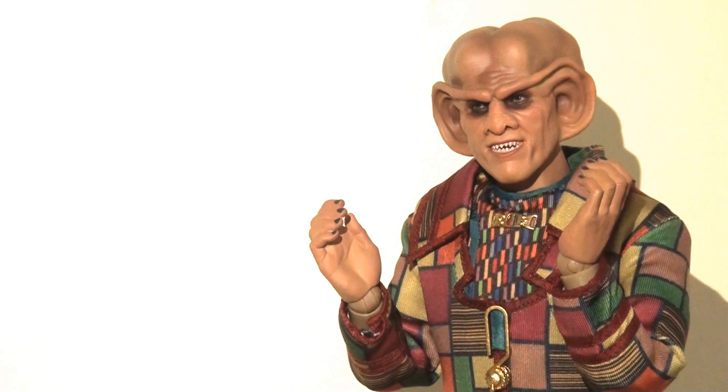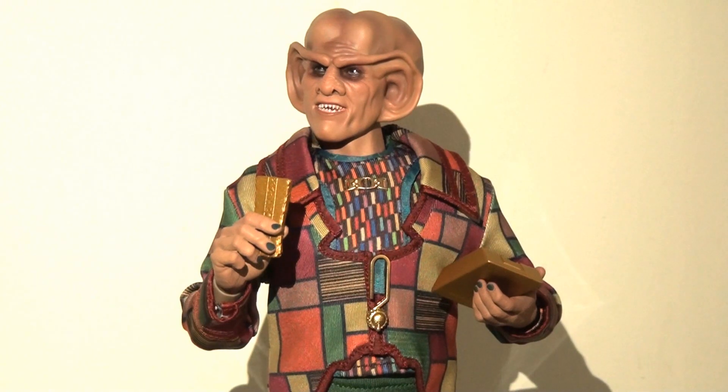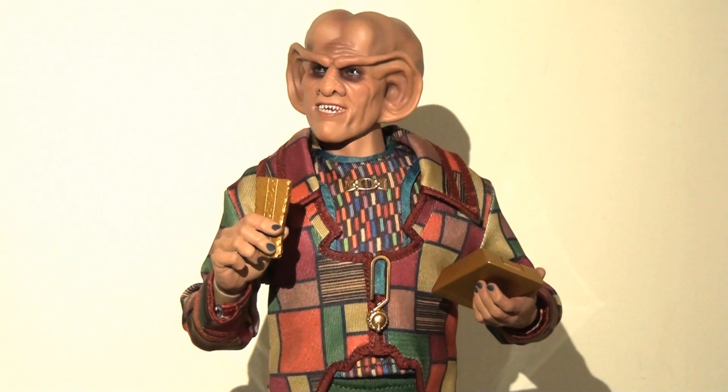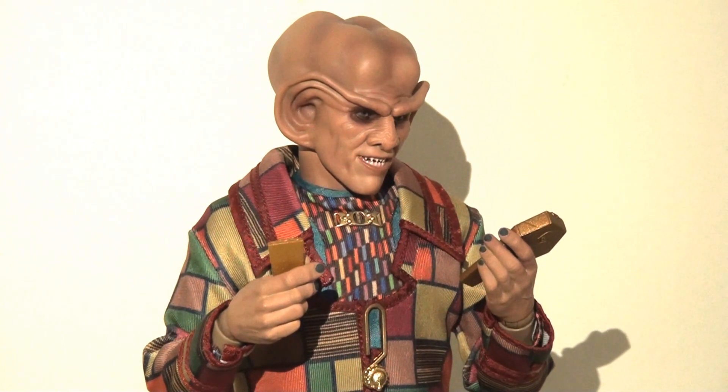There are so many extras and accessories here that you are spoiled for choice for creating different looks with this character when you put them on display. There are so many different things you can do that accurately sum up this character. I can't think of anything else I would want to come with this figure, and that's really satisfying as a collector. So I love the various things that he comes with.